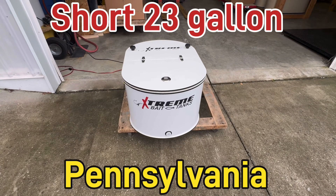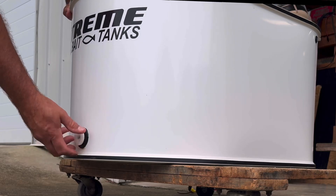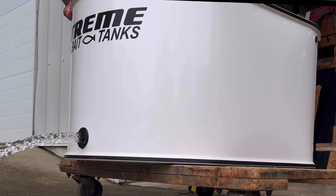Chris, this is Damon from Extreme Bait Tanks. Your custom 23 gallon bait tank is finished. You have a lower three quarter inch drain, and as requested we put a lock latch here.